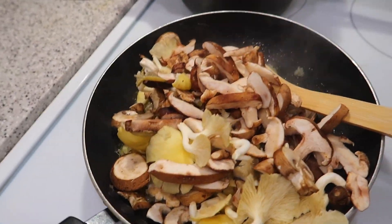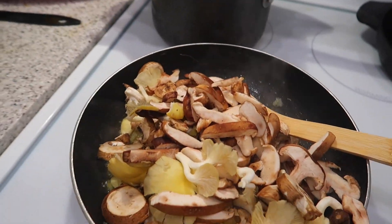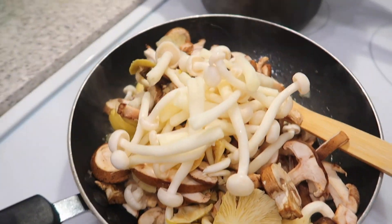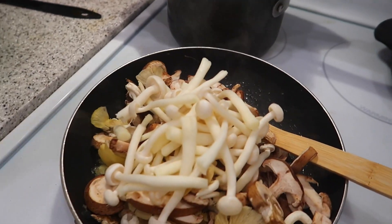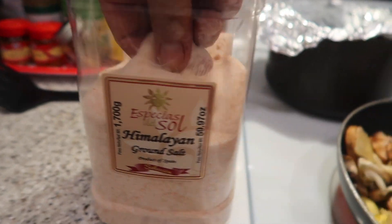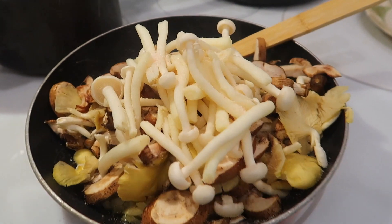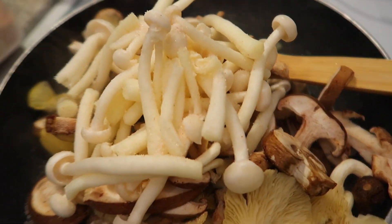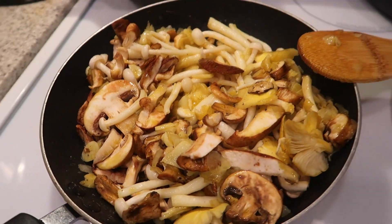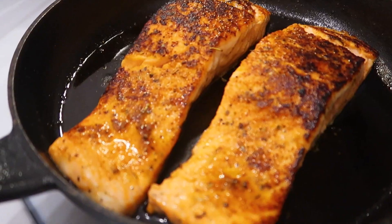Now I'm going to add the mushrooms — dump the whole thing in there. The mushroom's going to shrink down anyway. Then add the seafood mushroom in there too. I'll add a little bit of Himalayan salt like that. Look at that — we love mushrooms, all kinds of mushrooms. Oh my god, it looks so delicious.